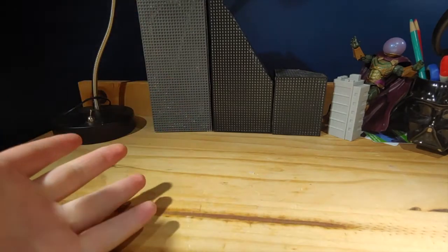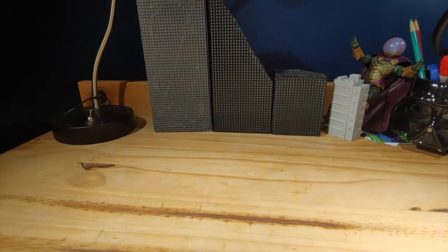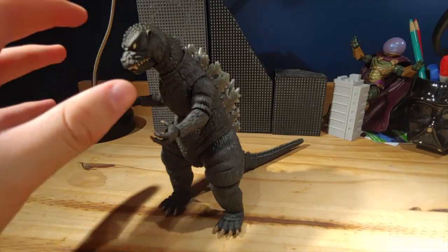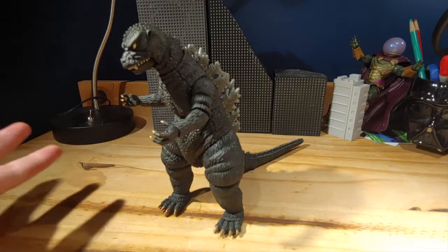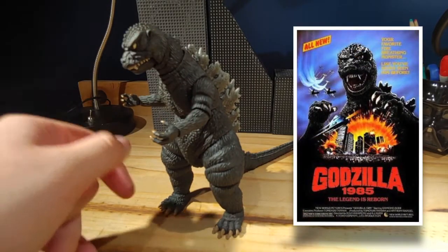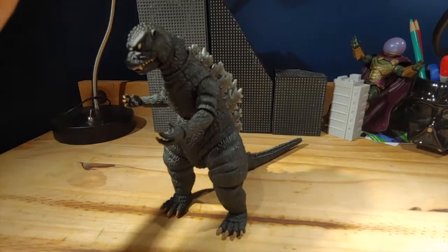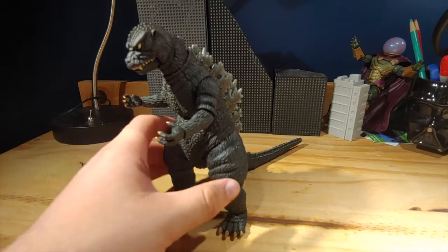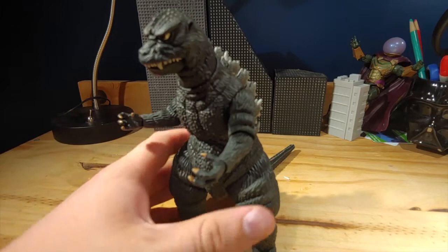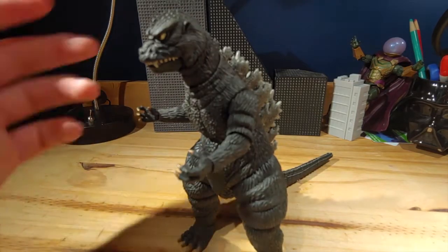What's going on everybody, it's me. Today we're going to be taking a look at this NECA Godzilla figure. This suit is from the 1985 film The Return of Godzilla, which was the first film in the Heisei series of films, and this was the first Godzilla suit in the Heisei series.